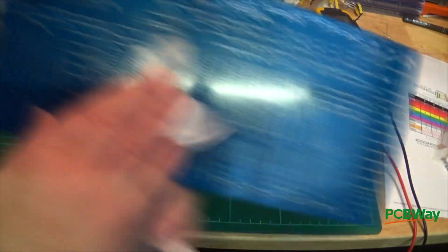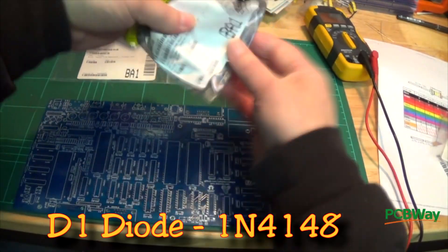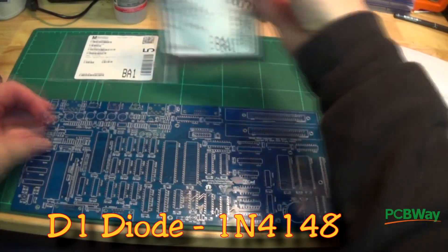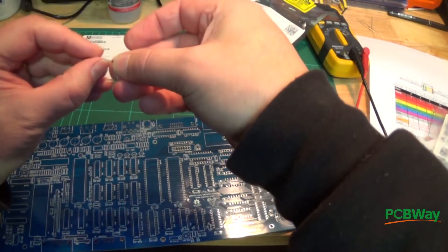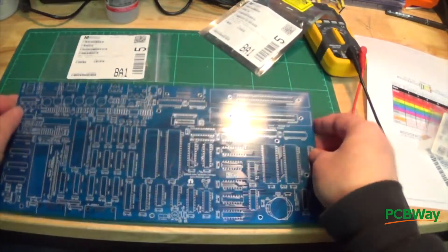First I clean the board with some isopropyl alcohol. Then we get out our diodes — there's only one diode to put on the main board, and there are three others to go on the keyboard board later. Most importantly, look at the symbol on the board and match the line on the diode up with that symbol.